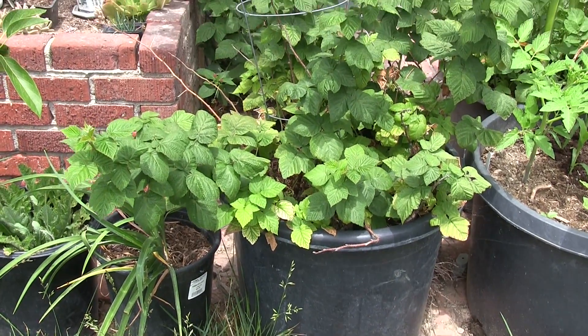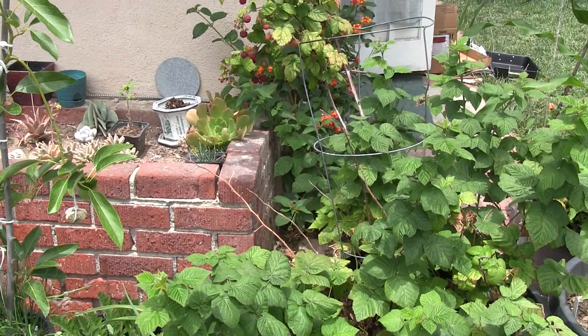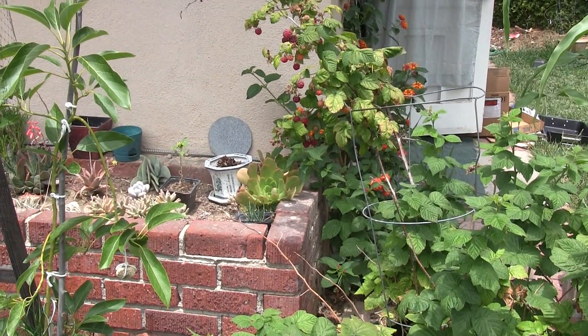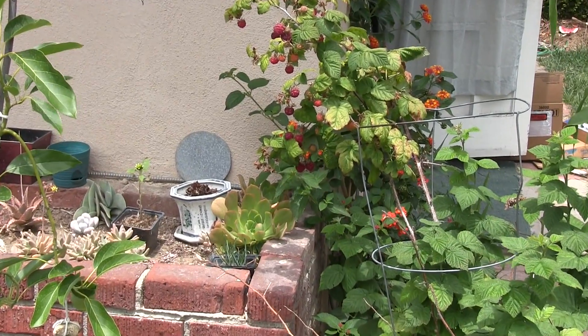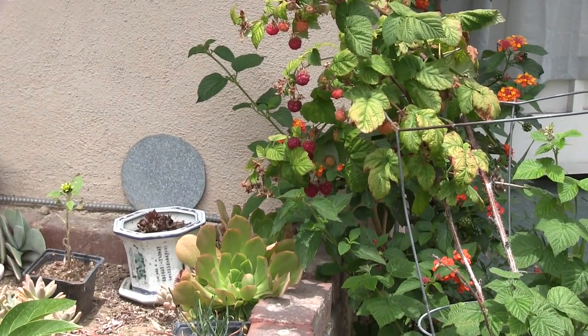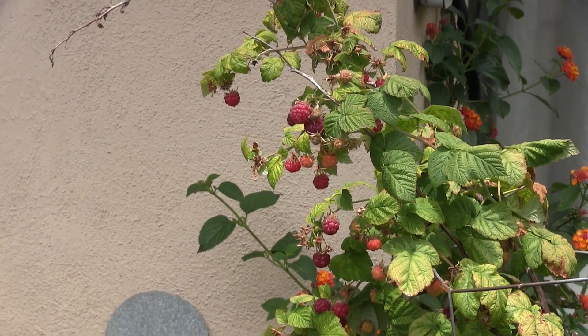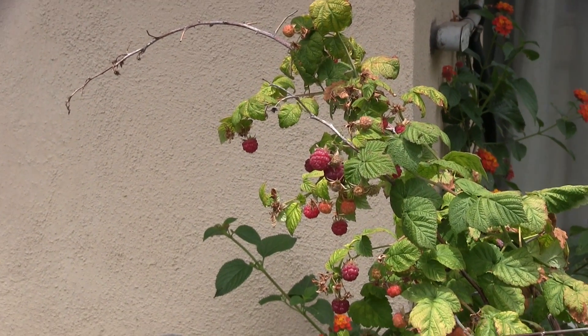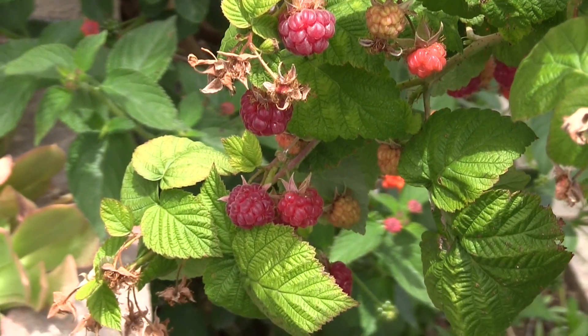Hello everyone, this is Brian here. It's May 13th, 2015 and I want to show you the raspberry plants and raspberries that are growing. In this container I have two different types of raspberries — one is the Heritage and the other is the Latham. In bloom and in fruit are the Heritage raspberries.